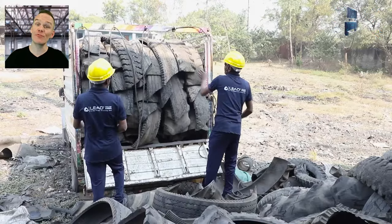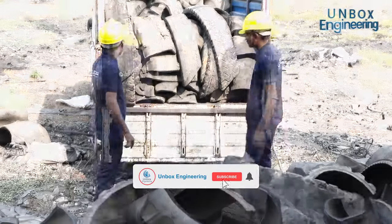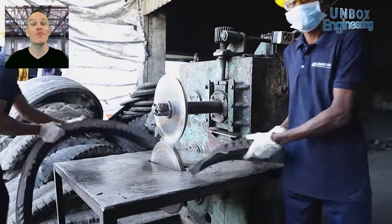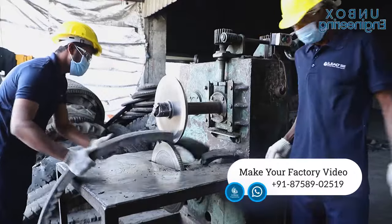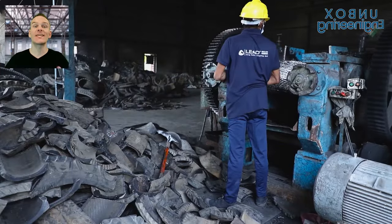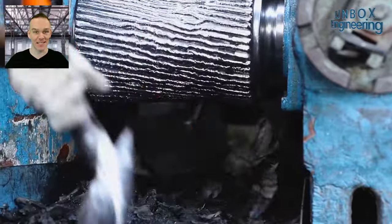First, the rubber waste arrives in the factory. Then the rubber is passed through the cutting process. After that, rubber is loaded into a machine to cut it into small pieces.